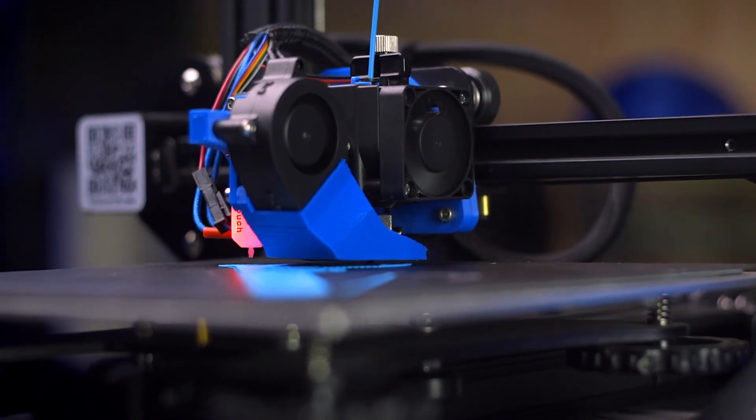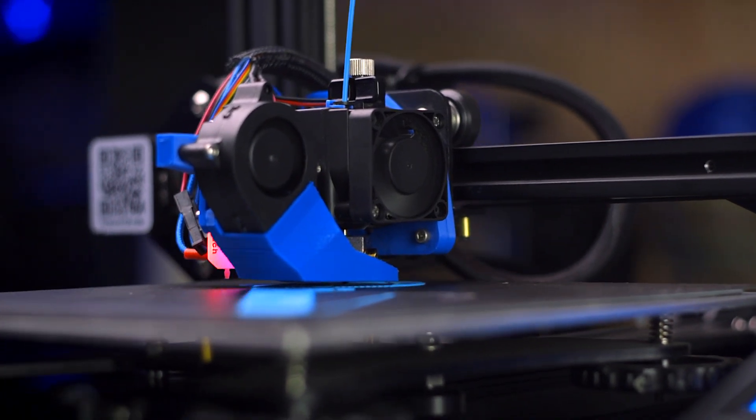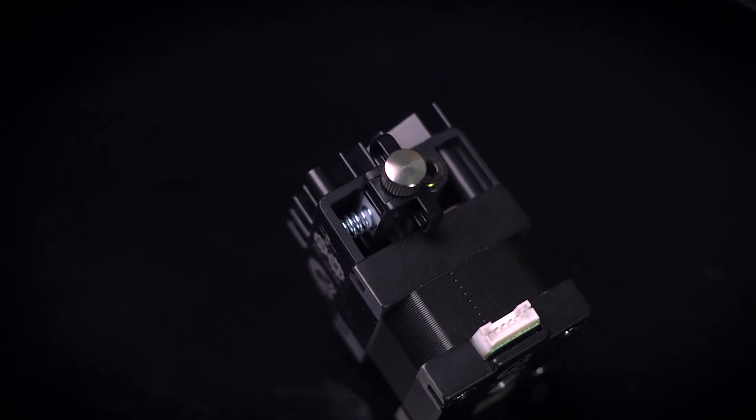We've even seen flexible materials printed at 3D printing speeds standard for rigid materials without even a hiccup — a notoriously challenging task. And with an adjustable idler tensioner, you can fine-tune the grip depending on each material's needs.